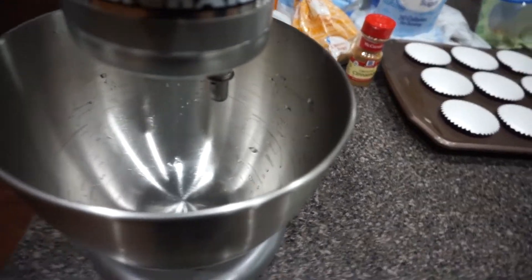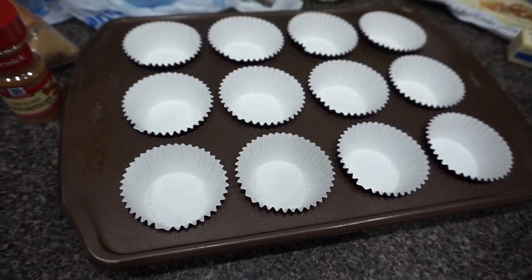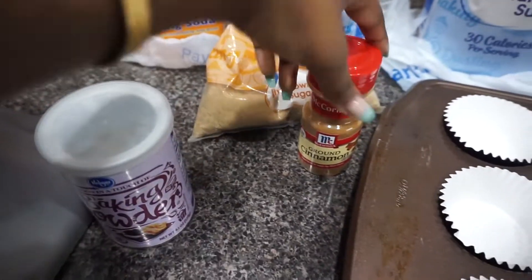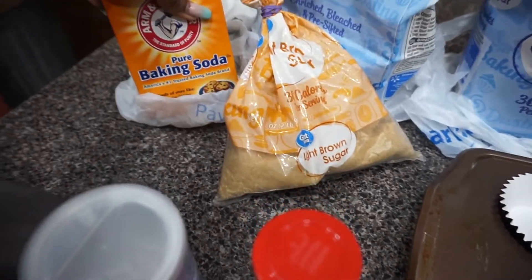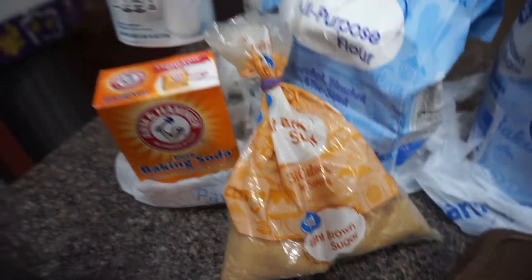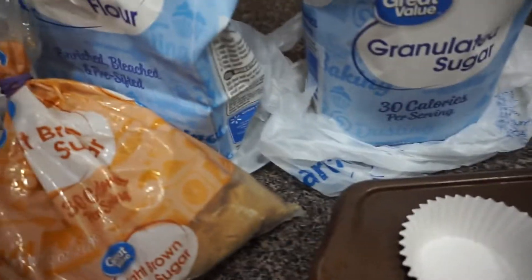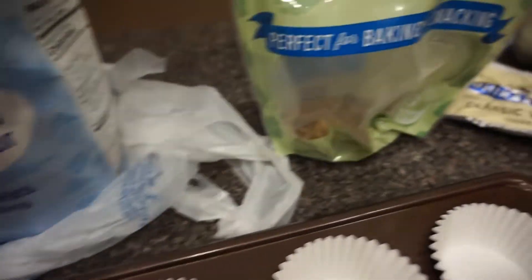Let's go ahead and get started. For this recipe you will need either a mixer or a bowl and a spatula, a muffin pan with muffin cups, some baking powder, some ground cinnamon, some brown sugar, baking soda, some iodized salt, all-purpose flour, granulated sugar, and some walnuts.